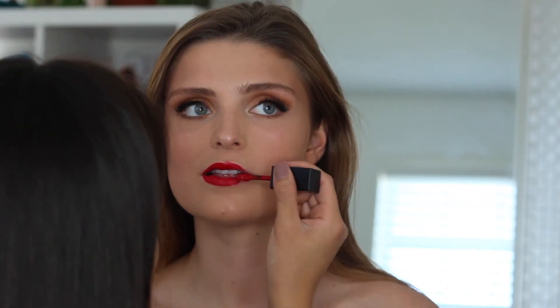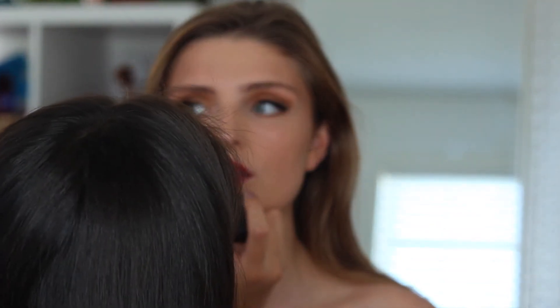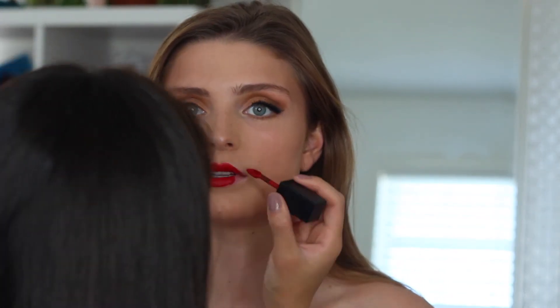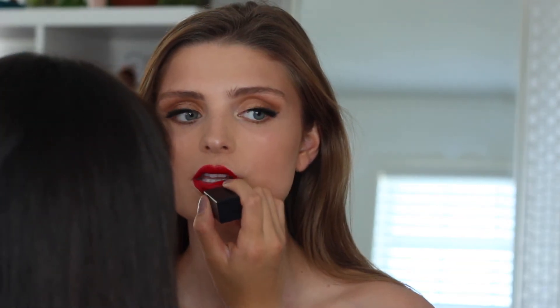Next I'm going to be taking her matte red lipstick — I honestly don't really know what brand it is — but I'm just going to be applying it onto her lips, kind of softly lining around her lips because she said she would like it a little bit bigger on the upper lip. And that is it for the video.